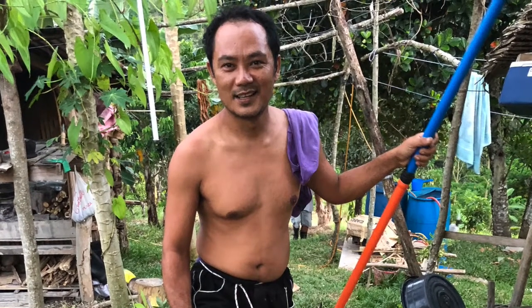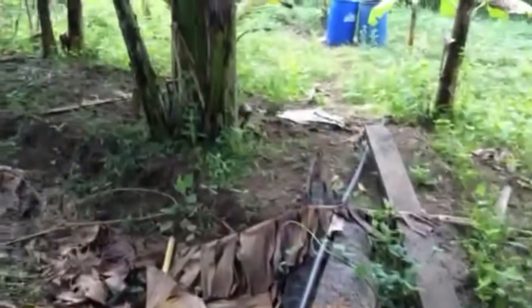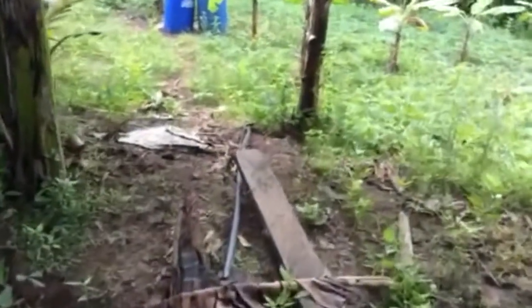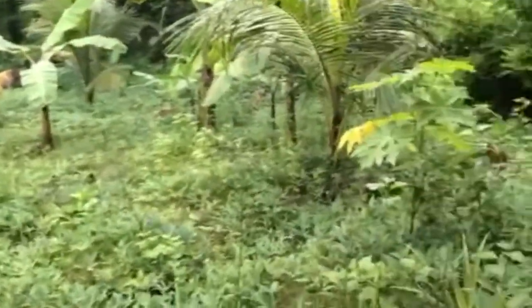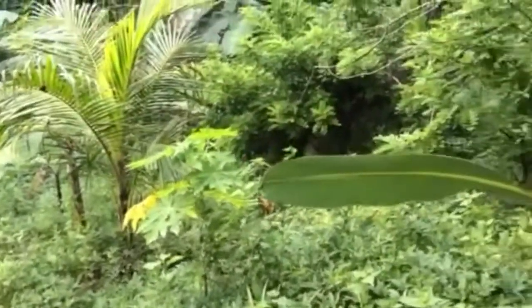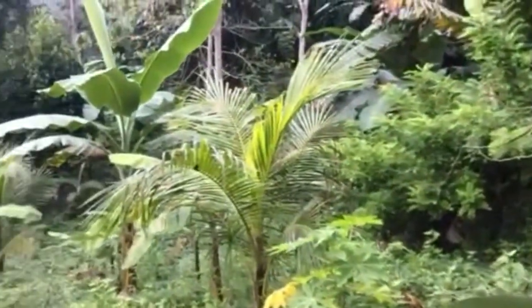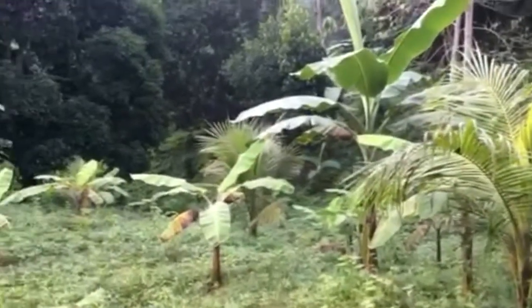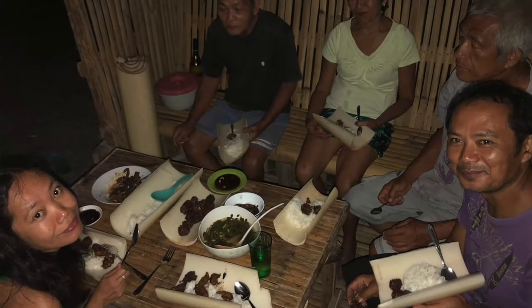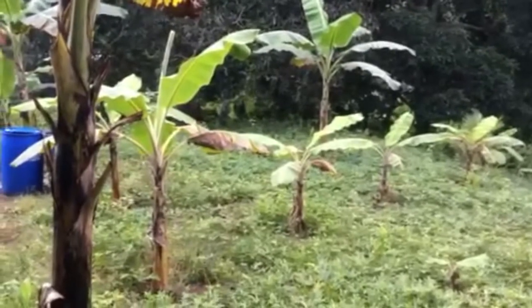My brother was able to go back to the farm after the lockdown was eased in both places. I asked him to take a video of the farm since we are not able to travel yet. This is now the update on our farm after more than 12 months, and as you can see the sweet potatoes are growing.